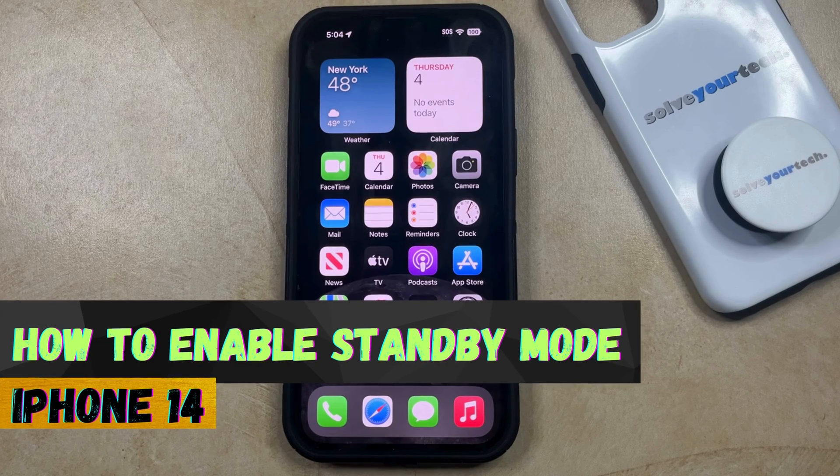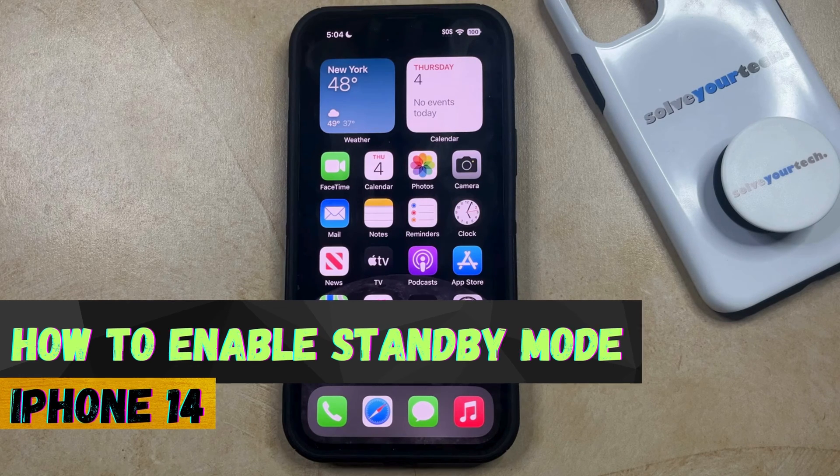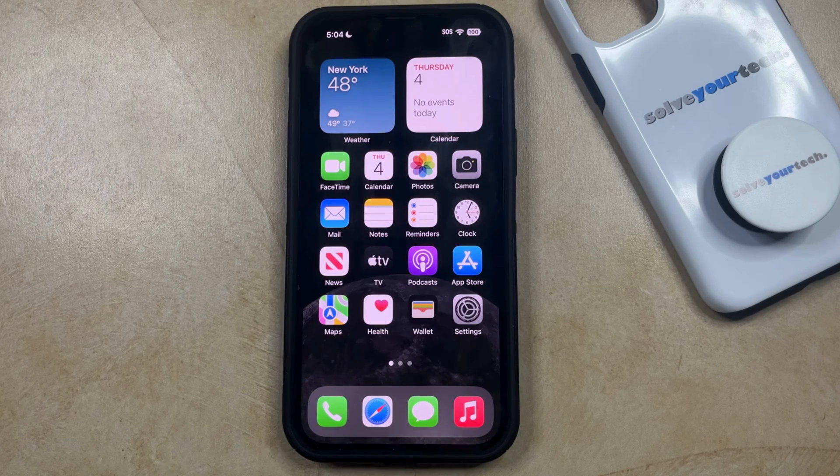Welcome to our video about how to enable standby mode on iPhone 14. There's a feature on your iPhone 14 called standby mode, where when you have your phone connected to a charger and you put it on its side, it can switch the display to show things like a clock or some other widgets that you can customize.